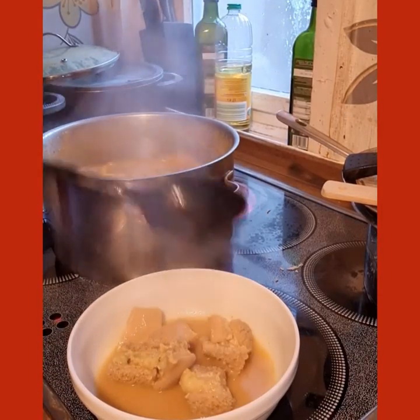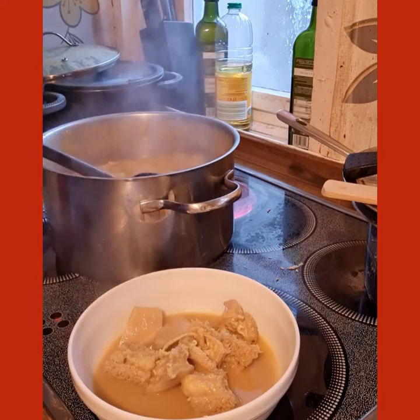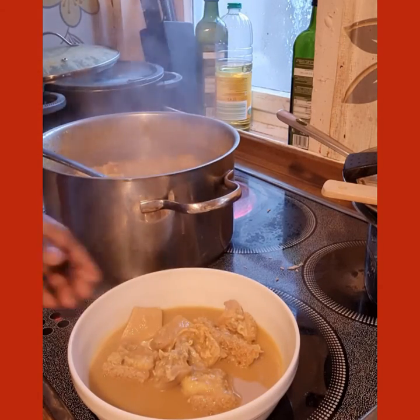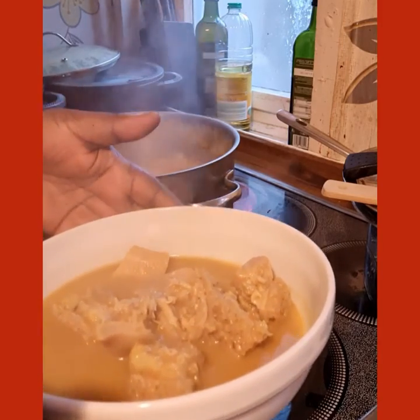So delicious! You can serve it with plantains, with rice, with yam — anything you want to serve it with. Look at it, delicious!